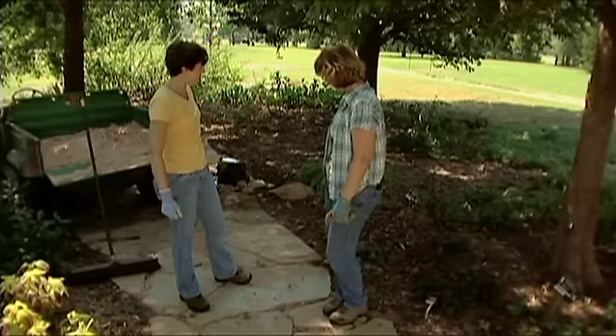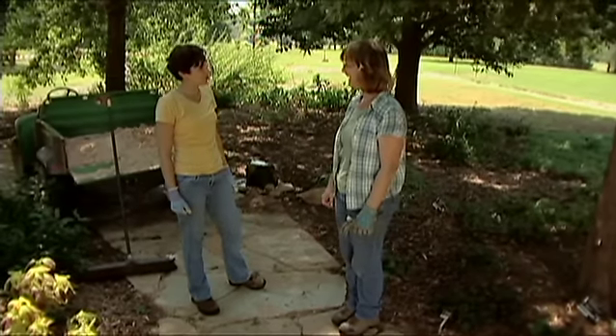Your path looks beautiful. Thank you very much for helping us today.